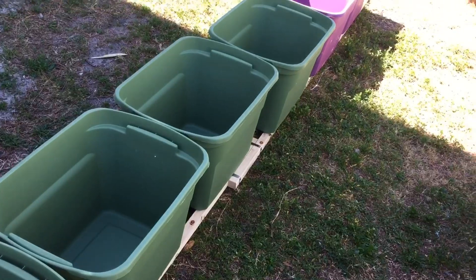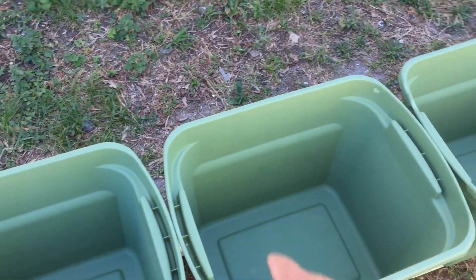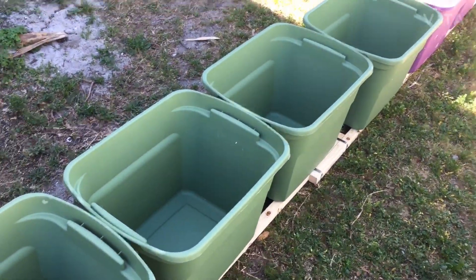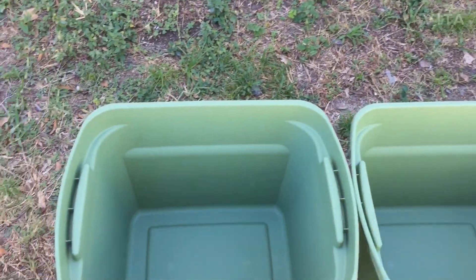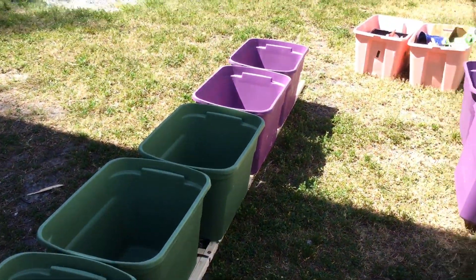The lids are not watertight, so you throw a sliced tarp that's slightly wider than the bins over the top, and then it all gets strapped down super hard by the slats and straps. It's worked a treat so far, so I'll just keep chugging along.